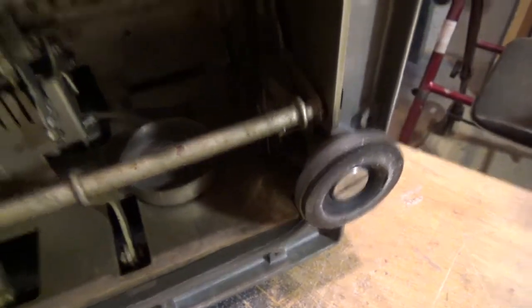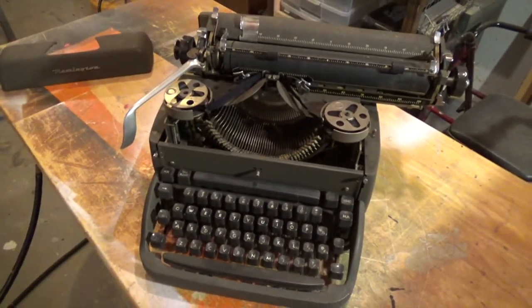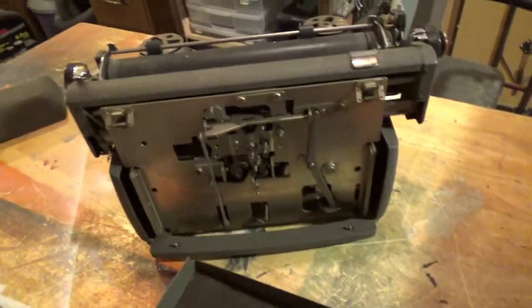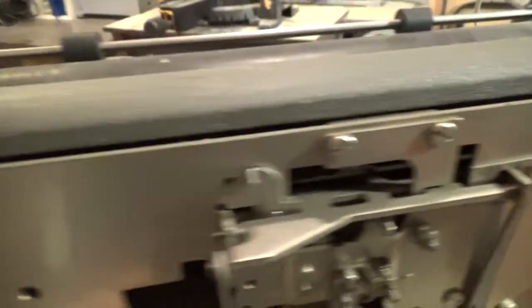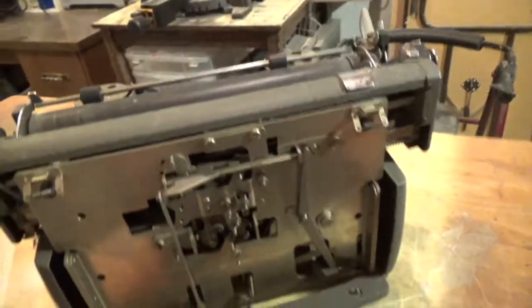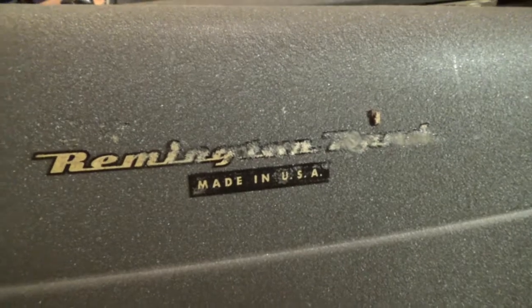Those feet are in amazing condition — it's one of the other things you'll always see that are chewed up on them. Overall, this is an absolutely fantastic machine. Let's go ahead and pop the back open here. This back plate is actually held on by pressure springs — you can see right there. If those were missing, that back panel would not stay on. You can see the very utilitarian design, and that inside plate is in really good condition too. Remington Rand, made in the USA.